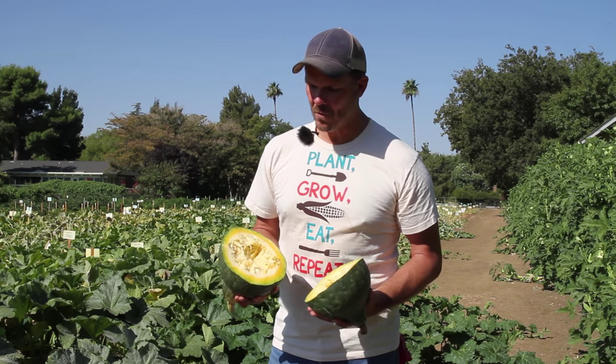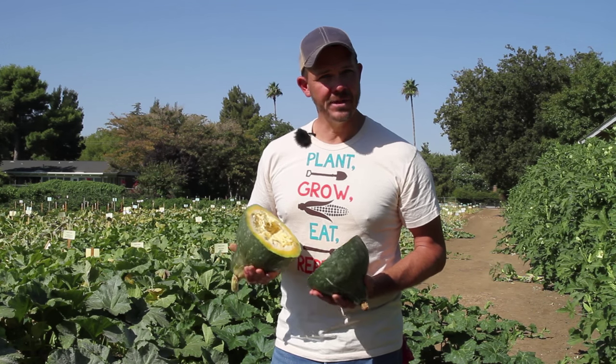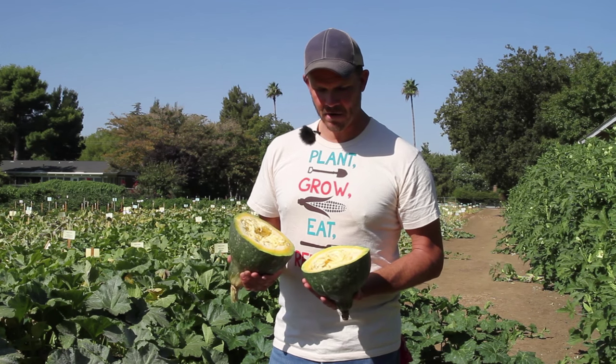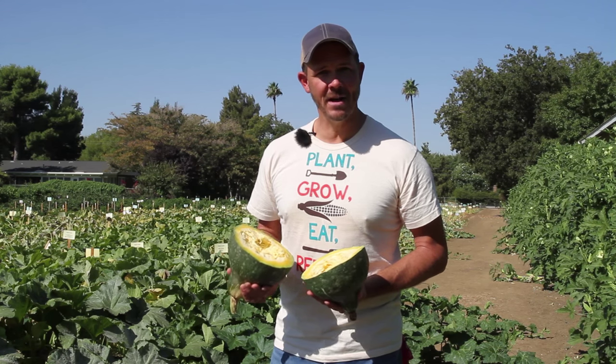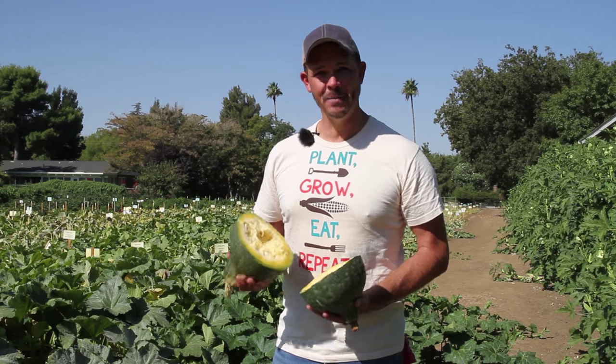It has this beautiful orange flesh. It's a nice dry flesh so it cooks up really well. It roasts really well so it makes great soups. We also use them on the farm for homestead type stuff like feeding the pigs, the chickens, and of course we eat as many as we possibly can.